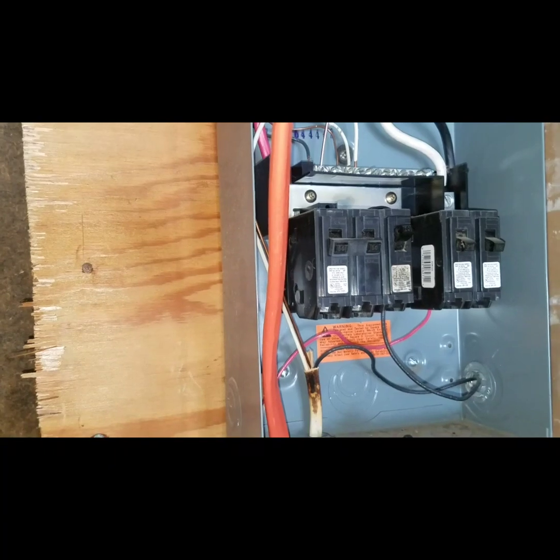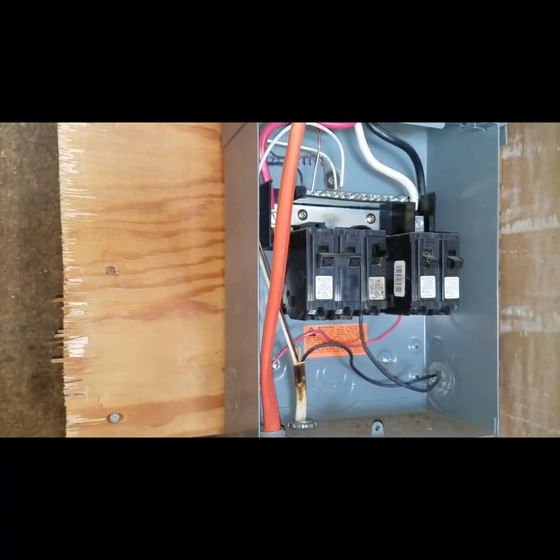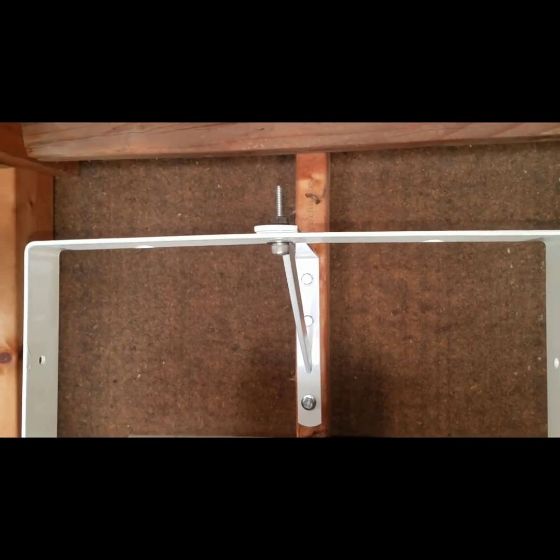We're swapping out the 50-amp breaker that's currently in the fuse box and replacing it with a 30-amp double-pole. As you can see, I held it like that — the two top wires are long and the bottom ones are short, just to give you an idea of the layout.